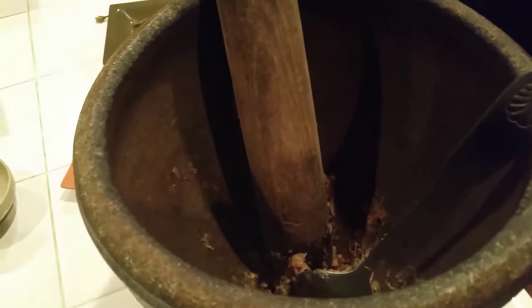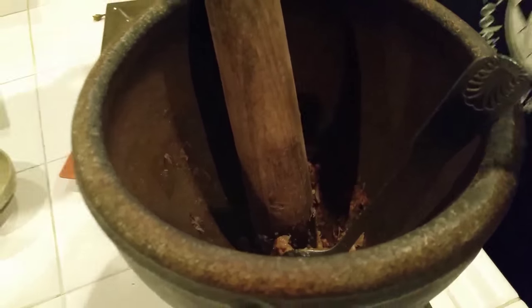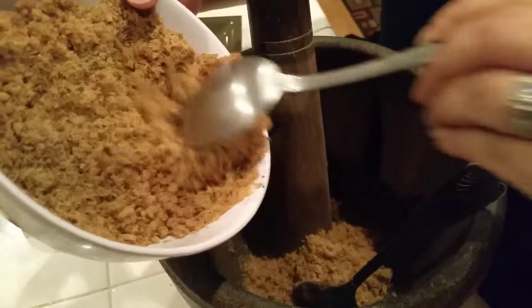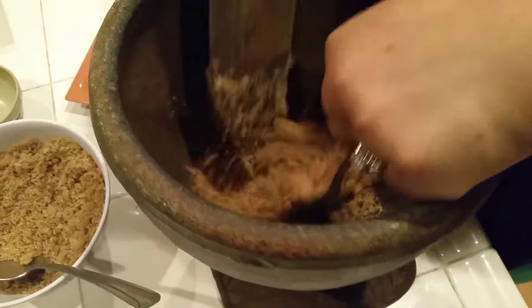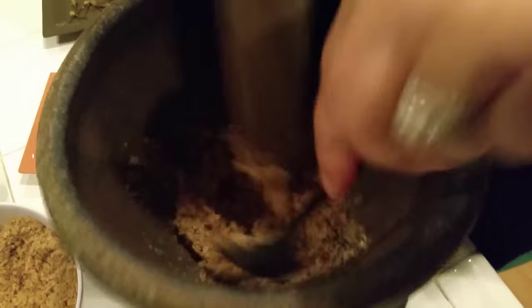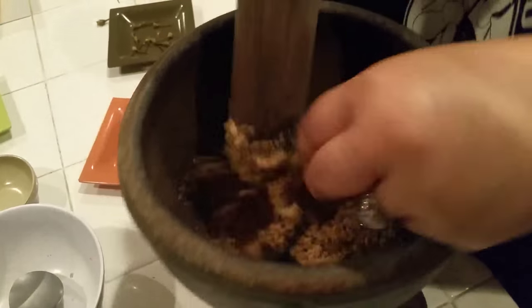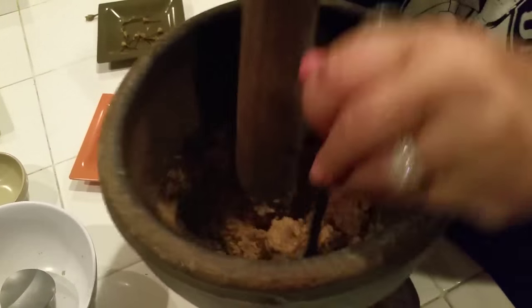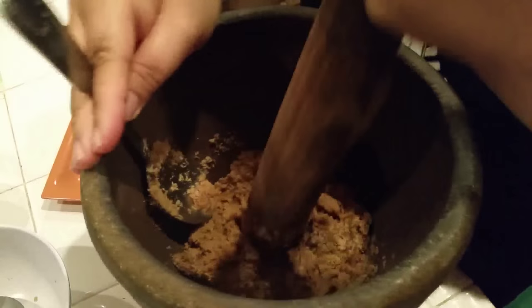Then you're going to add your dry fish in it. Just add a little bit first and smash it in. Add a little bit more. I'm going to add it all in and mix it. Make sure all the herbs and everything is all combined.